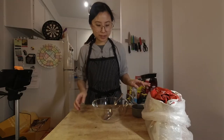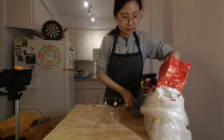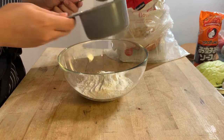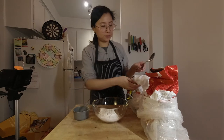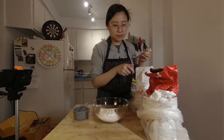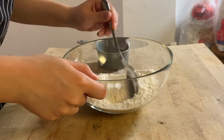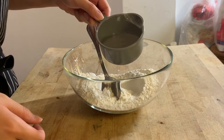We're going to start with the batter. Start with a cup of flour. All it takes is flour, water, and mirin. I don't have mirin so I'm going to use sugar — a teaspoon of sugar. Just mix your flour and sugar together, and into this mixture we're going to add three quarters cup of water.